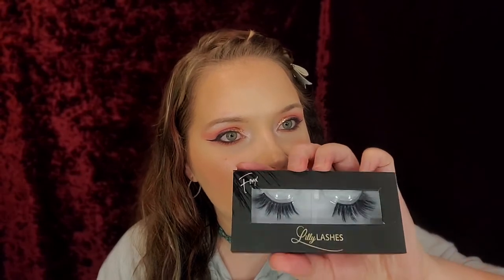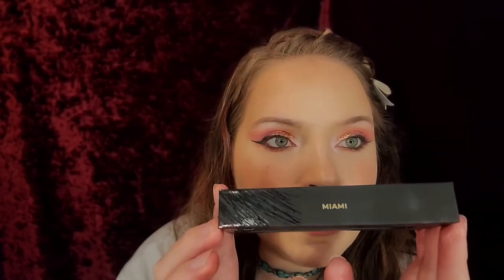Hey guys, welcome back to my channel. Today I'm going to show you my new Lily Lashes. These are in Miami and I'm really excited to try them because my last pair of Lily Lashes were from my BoxyCharm box and I loved them so much — they lasted me the full year that I've been doing YouTube. So it's time to get a new pair and we'll see how these look.